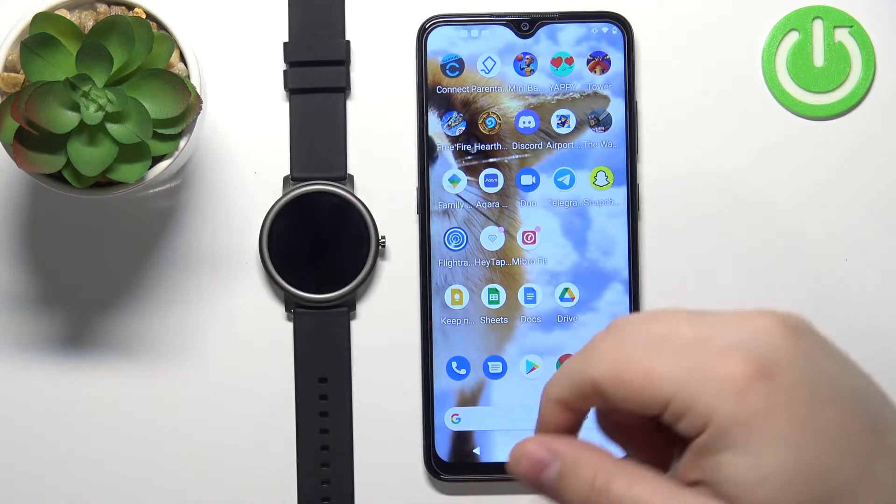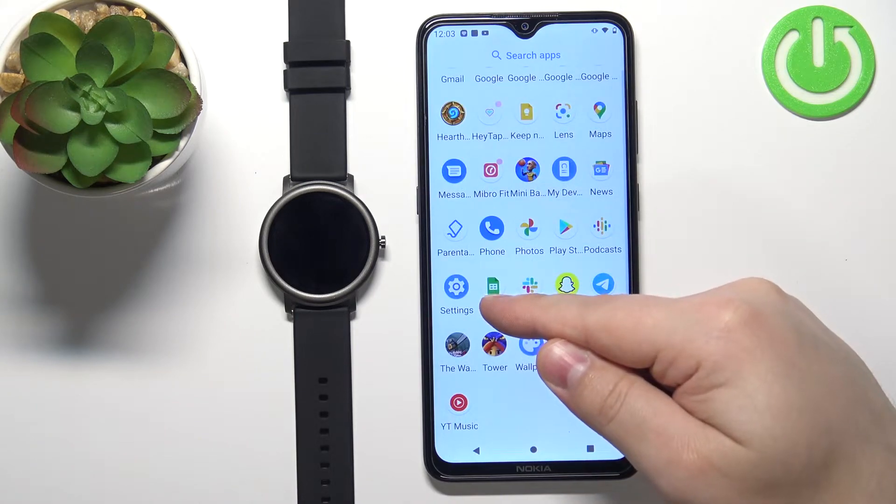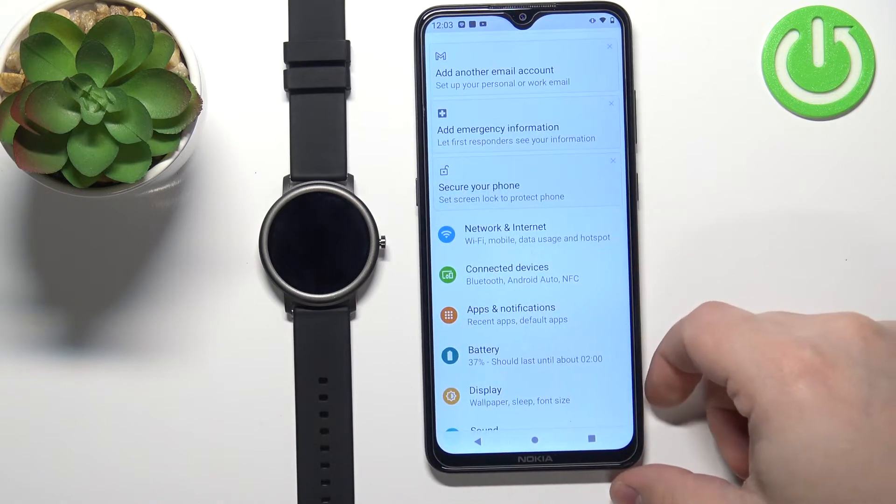First, we need to open the settings on our phone. Tap on the settings icon to open the settings. In settings, we need to tap on Apps and Notifications.